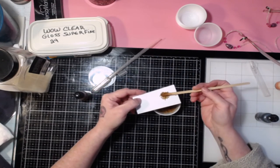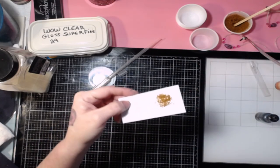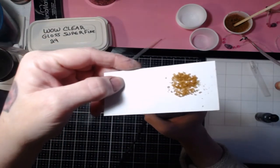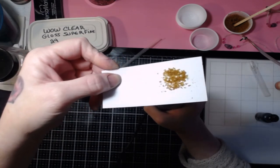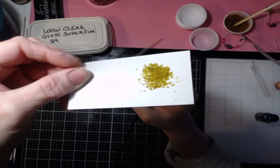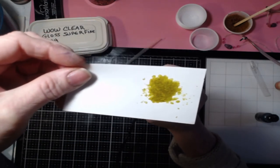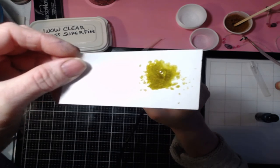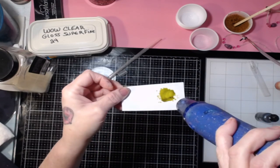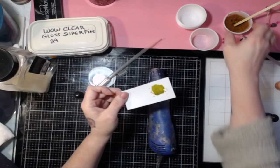I'm going to put some on here like this and then take my heat gun and heat it from the underside. Watch it melt — let it get heated up a little bit. You might get to see the bubbling that happens from the alcohol evaporating off of it — that's why it's taking a little bit longer, and it might slightly burn your paper. You can see the bubbles — go on this side and it'll quickly melt off the alcohol.